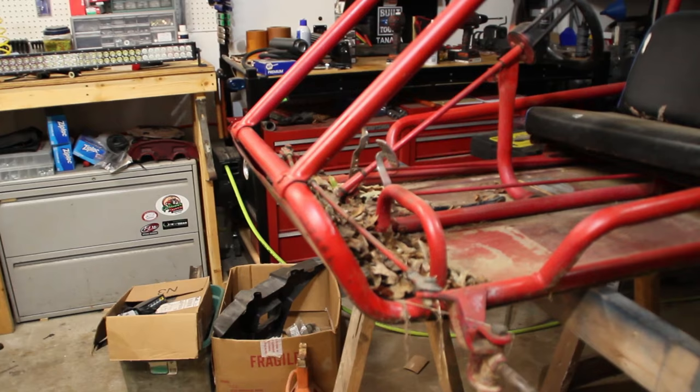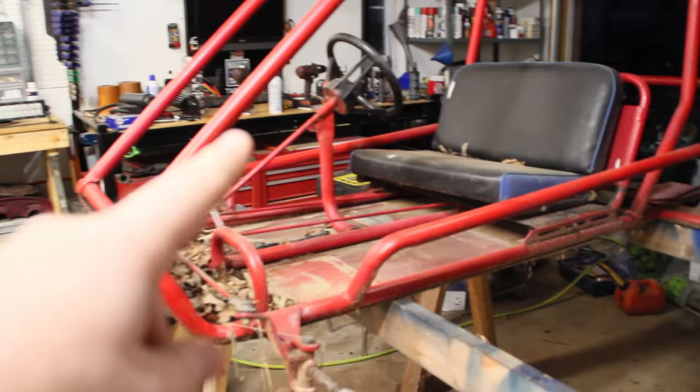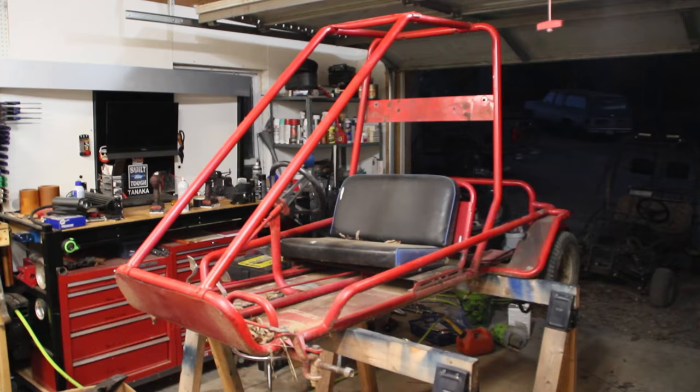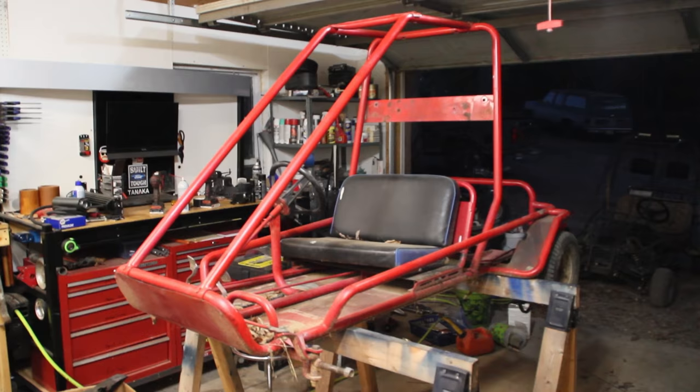We're going to leave the fenders and everything, but this whole cage area will come off. We're going to have to unhook all these tie rod links and get custom-sized tie rods because we are going to put the steering wheel in the center. So we'll go ahead and pull the seat off, cut the steering wheel, get all the steering unbolted, cut this little old foot rest off for the passenger, and take that cage off.